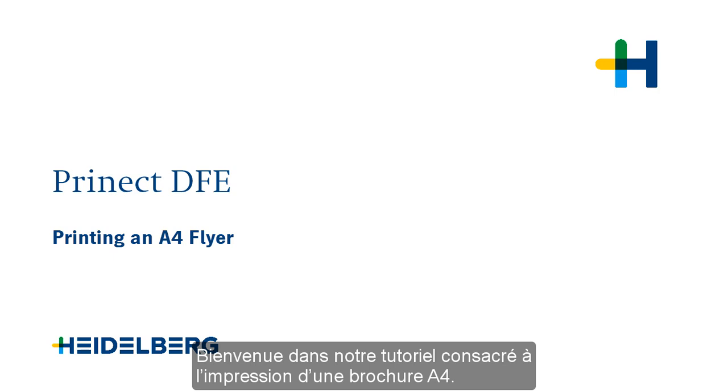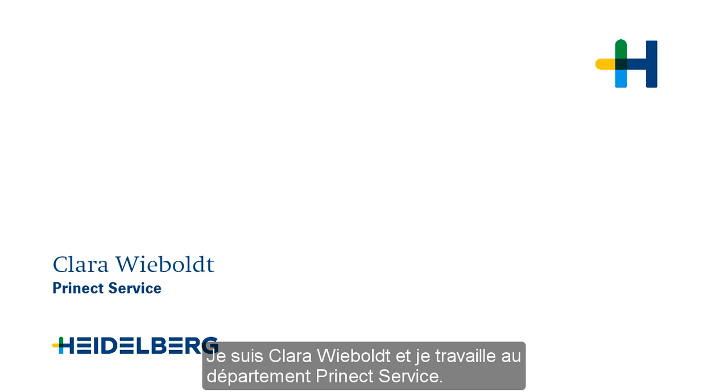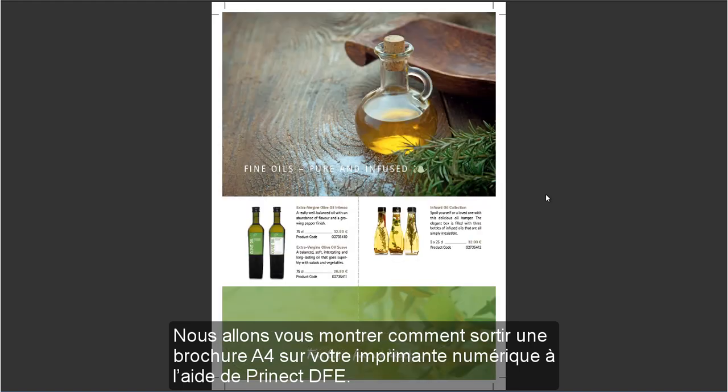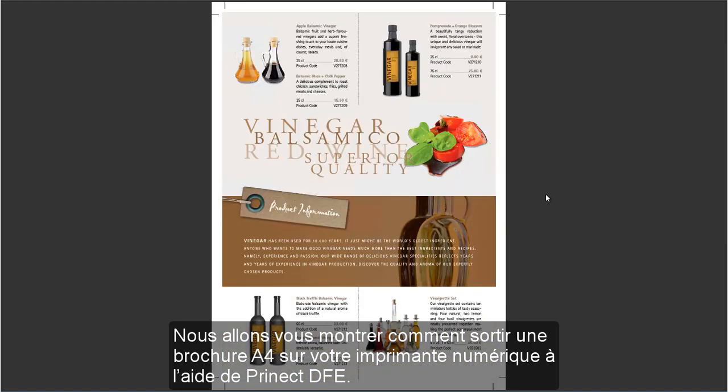Welcome to our tutorial on printing an A4 flyer. My name is Clara Wiebold and I work for Prinect Service. We will now show you how to print this A4 flyer on your digital press using Prinect DFE.